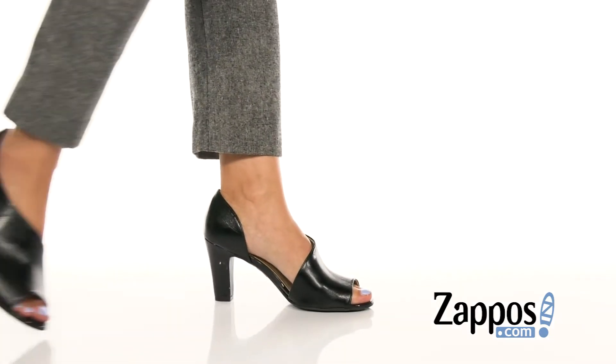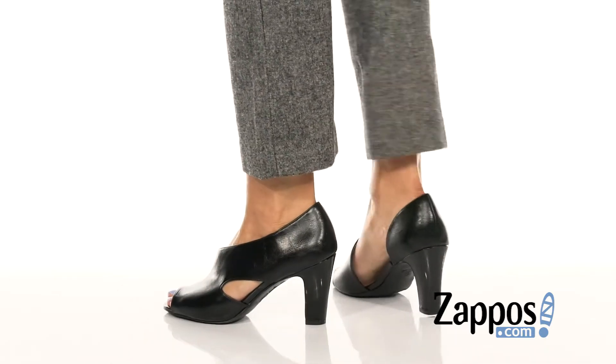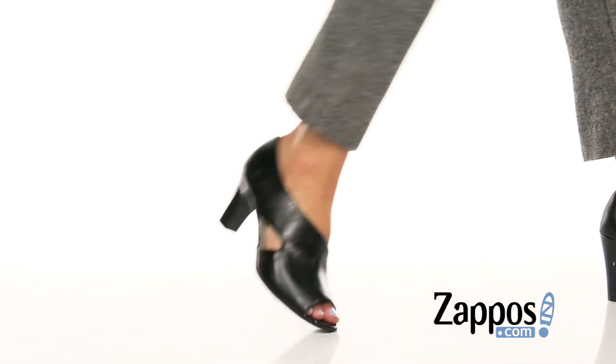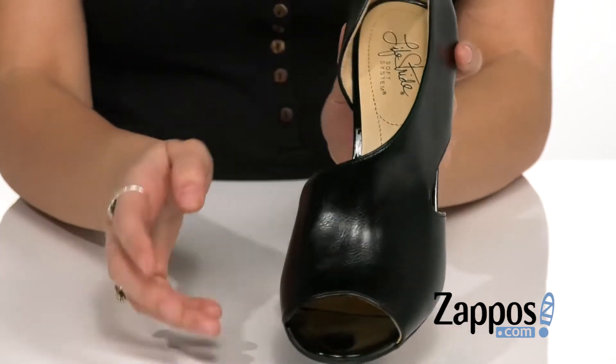What's up everybody, it's your girl Abigail from Zappos.com, and this right here is Karen from Lifestride. These sleek and stylish heels are crafted with a shiny faux leather upper. I love the way that this strap kind of wraps around the foot, and you've got a cutout here on the side.